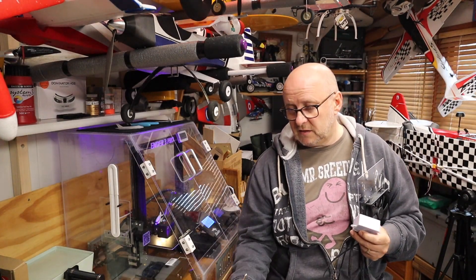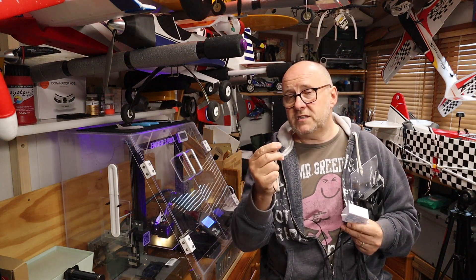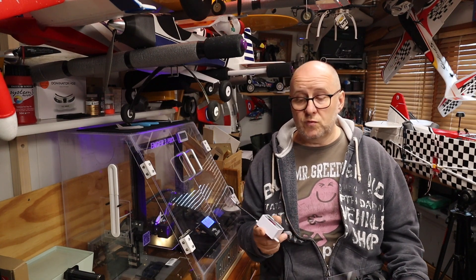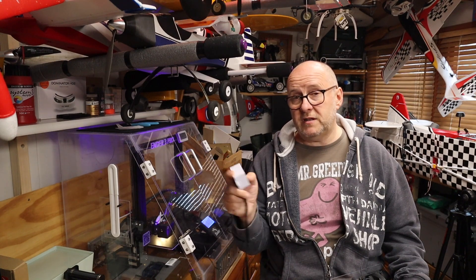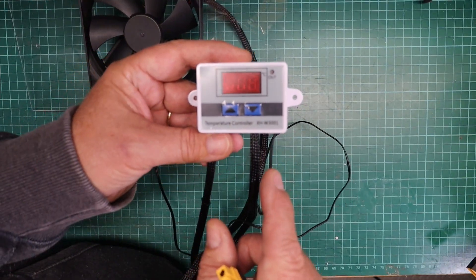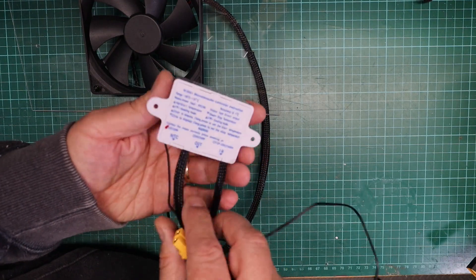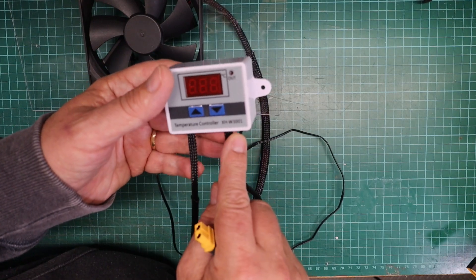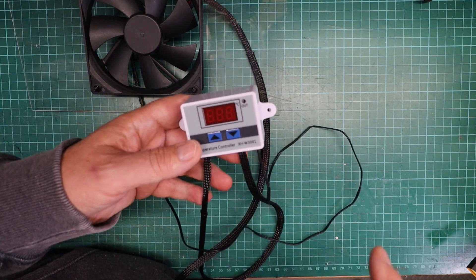Attached to this unit is a little sensor — this is the temperature probe. It's quite simple: you program it to come on at a temperature and go off at a temperature. The left hand button programs the on temperature and the right hand button sets the off temperature, so you can program it for heating or cooling. As you can see, it's a nice little controller. It's got in and out — I put some ferrules on the wires. You've got a supply pair in and a supply pair out to a fan, heater, or whatever you're controlling.